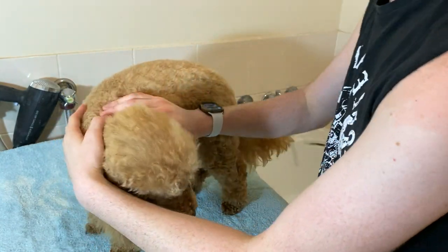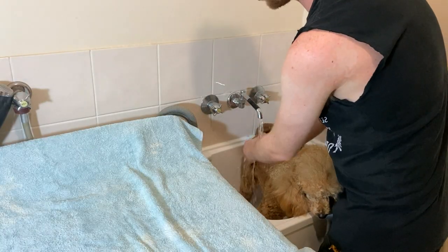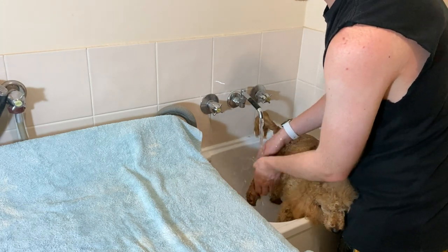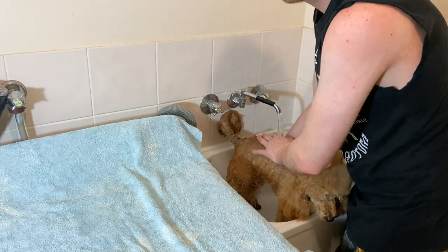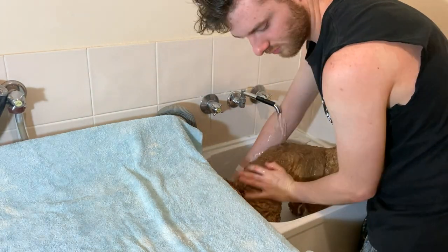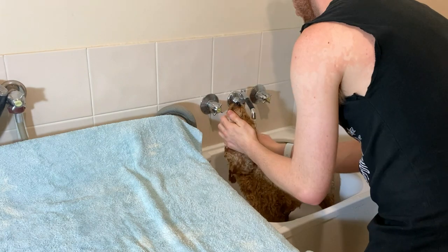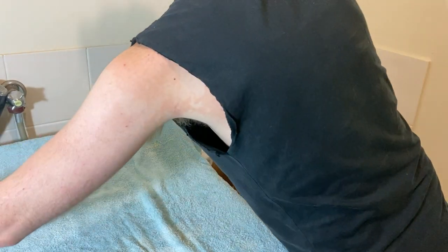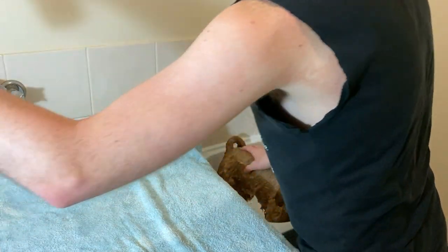Now I'm going to stick her in the basin and we're going to bath her. First I'm just rinsing her with some water. The water temperature will depend on where you live — I have mine on the cold setting because I live in Australia and it's summer at the moment, so it'll be a nice cool down for her. After you make sure she's all moistened up, I usually put on the shampoo.